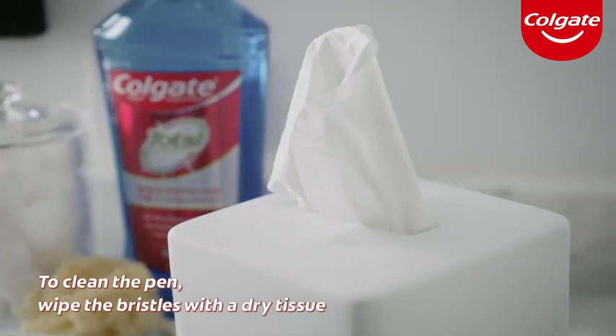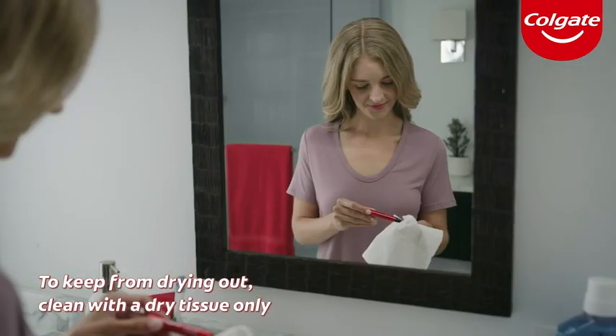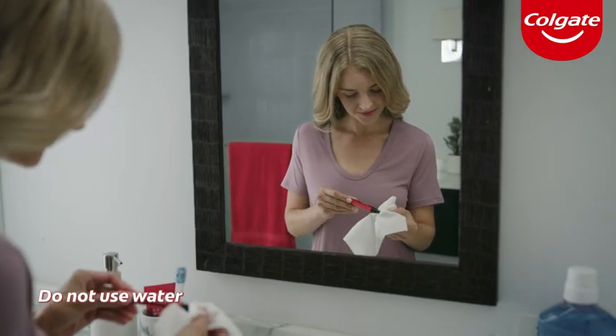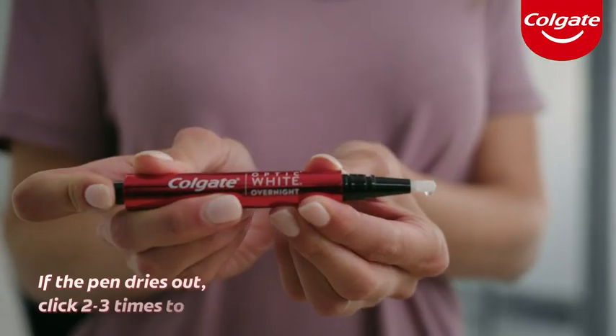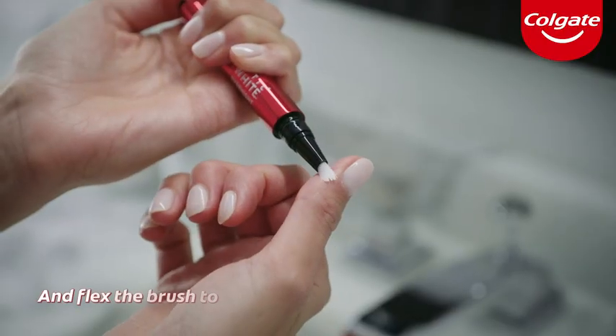To clean your pen, wipe the brush bristles with a dry tissue. To keep the pen from drying out, clean the bristles using a dry tissue only — make sure not to use water. Then firmly close the cap until you hear a click. If the pen dries out, click two or three times to dispense more serum and flex the brush to soften.